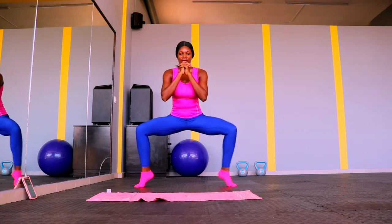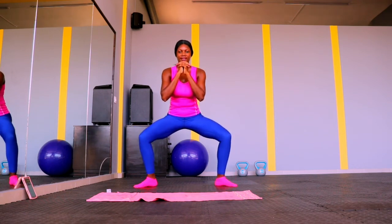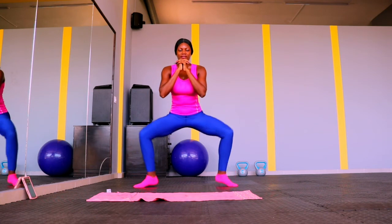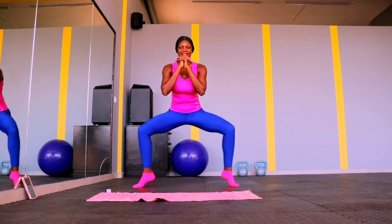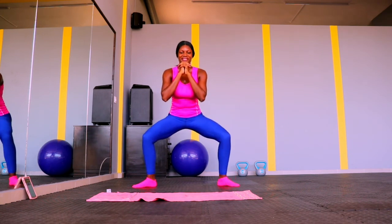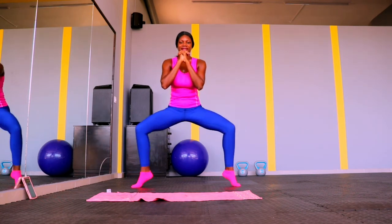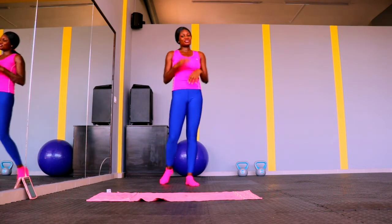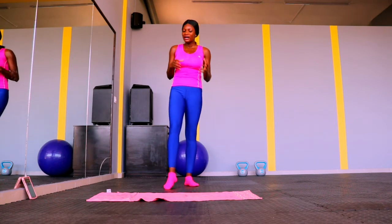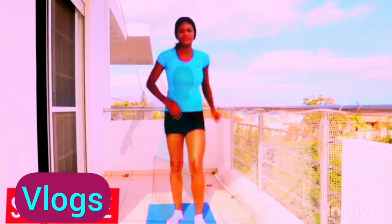Up next, we're going back to sumo squat, but this time we're going to squat down, raise our heels up, put them back down, and repeat. Trust me, all these exercises are going to set your legs on fire, but you are getting great results. Keep pushing — do not stop, do not give up. If your legs are wobbling, take a short rest and continue. Thank you so much for joining me on this workout — let me know in the comments if you tried it, tag me and I will share. Thank you so much!